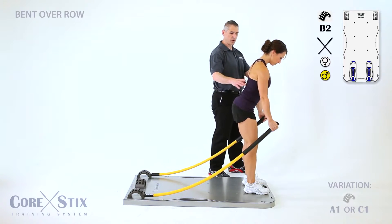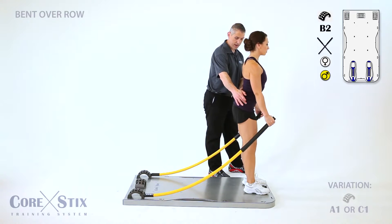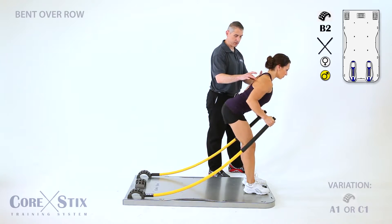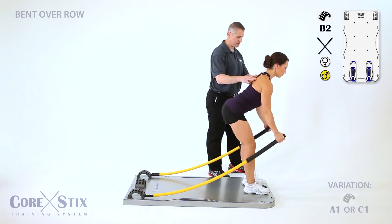Good, setting up nice and tall to start. Now shifting those hips back as you bend forward — beautiful, beautiful. Squeezing back, focus on the squeeze. That's much better.